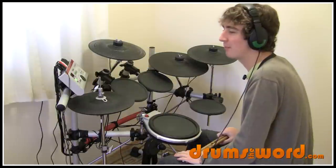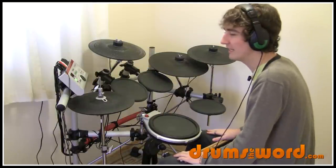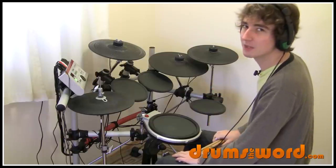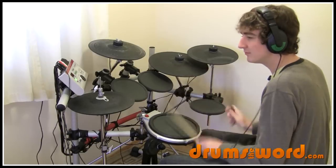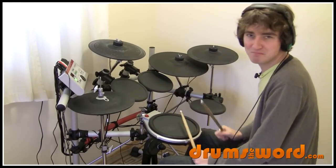Now here is the last bar — bar four — and we get a cool little drum fill. I love this kind of style of linear drum filling between the snare drum and the bass drum. Pretty cool.